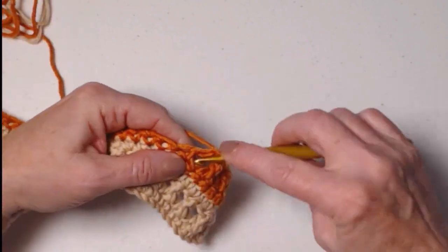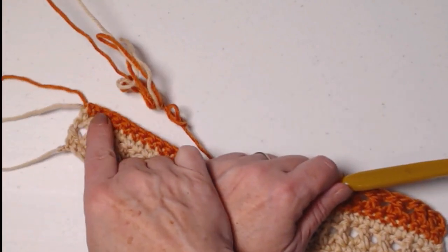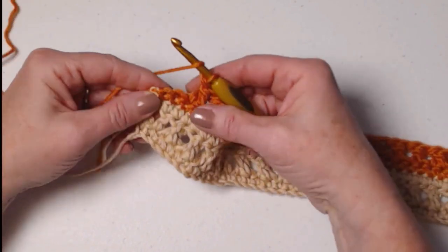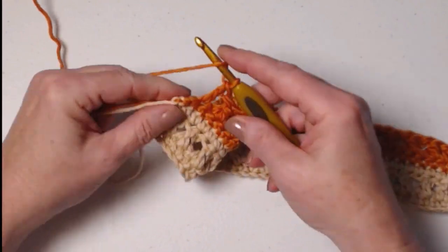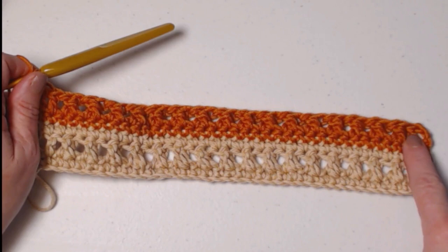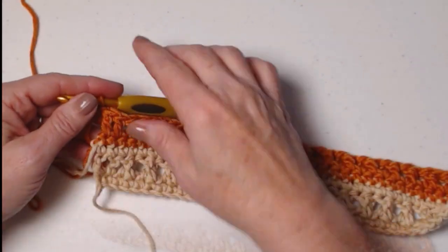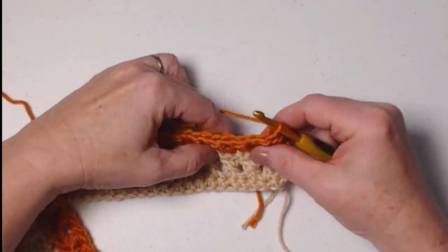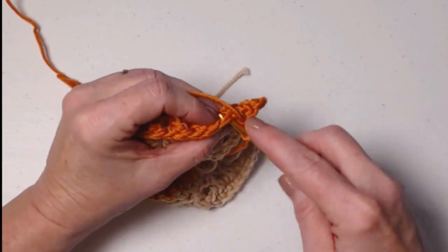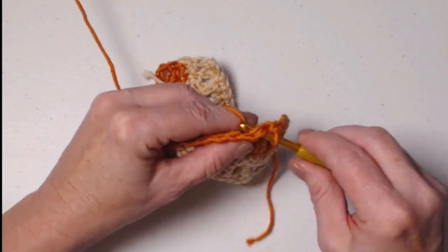We'll continue doing this until we have 16 cross stitches, ending with two stitches unworked, and stitch a double crochet in each of those. So again I have my chain three and double crochet at the beginning, 16 cross stitches, and two double crochets at the end, then chain one and turn. For row six, stitch one single crochet in each stitch across — following those sets of loops on top makes it a lot easier to find your stitches when working across the cross stitches.